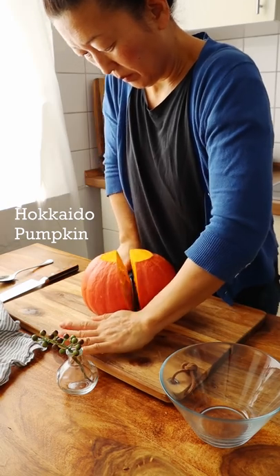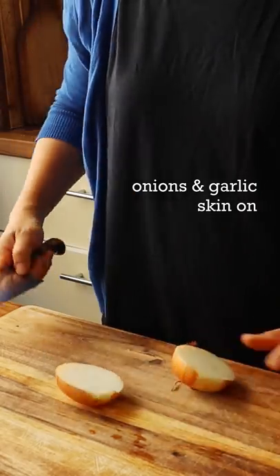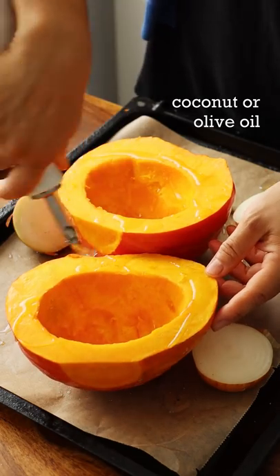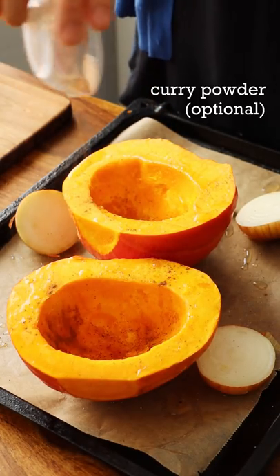The easiest pumpkin soup ever. Hokkaido or butternut squash, onions and garlic. Coconut or olive oil. Season with salt, pepper, and curry powder if you'd like.